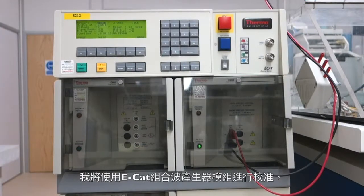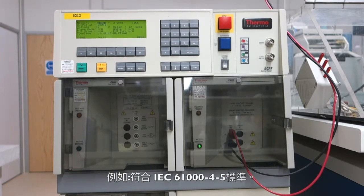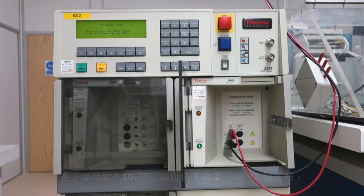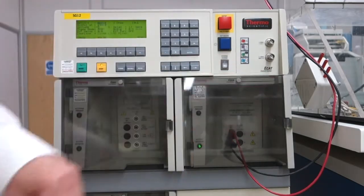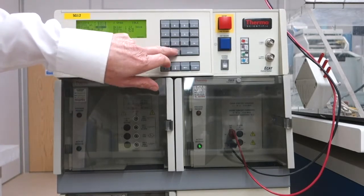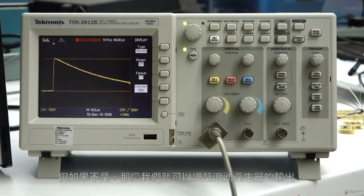I'm going to do the calibration of the surge generator using the ECAT combination wave surge generator module, because this is the most commonly used for testing RS485 interfaces against surge. It's called up by the IEC 61000-4-5 standard, for instance. This module will generate a voltage waveform of 1.2 microseconds rise time and 50 microseconds fall time to the half amplitude mark when open circuit, and an 8 microseconds rise time, 20 microseconds fall time current into a dead short. I'm going to select a 2kV surge output voltage equivalent to a class 3 test, and first we'll test the accuracy of the voltage output. It happens that the voltage is spot on what is required — 2,000 volts peak. But if it wasn't, then we could trim the surge generator output until it was where we wanted it to be.